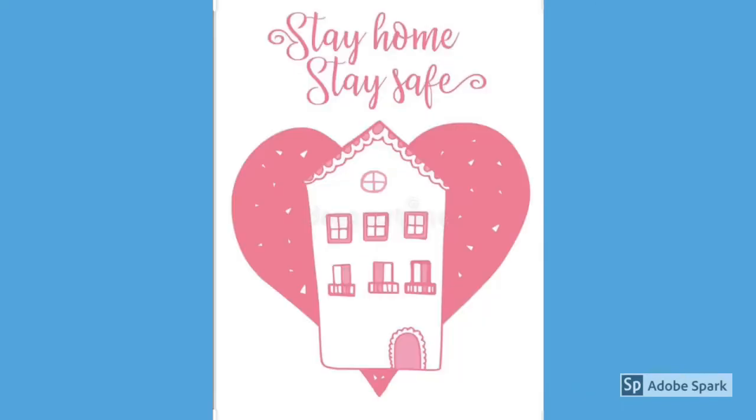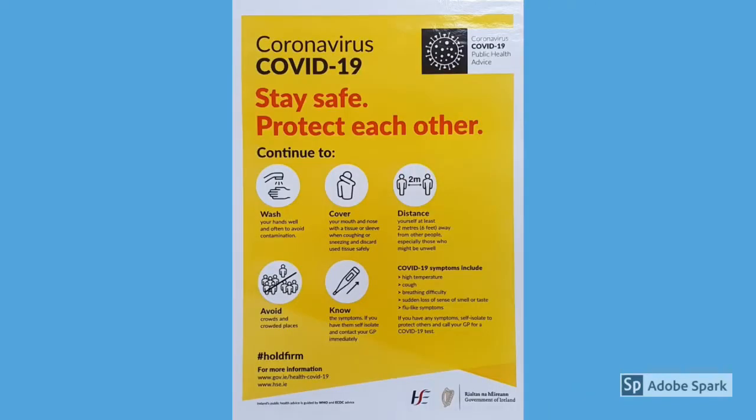Hi guys, welcome back. As we all know, COVID-19 is a respiratory illness currently affecting the people of Ireland. In order to protect ourselves and stay safe, we need to follow the following guidelines.